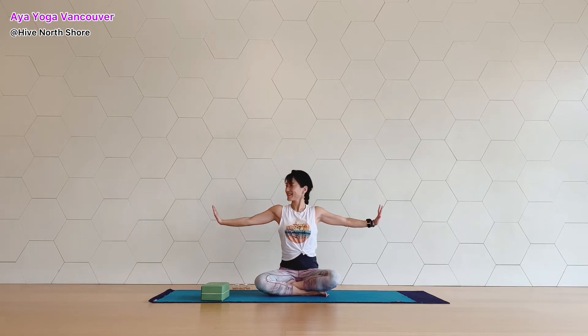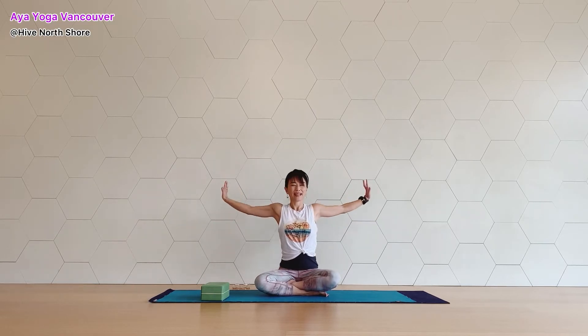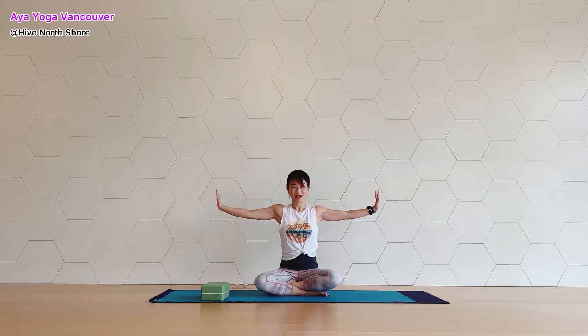Now turn your palms down and flex your hands. Press your palms toward the side and start rotating your arms. Five circles — five, four, three, two, and one. Reverse circle — five, four, three, two, and one. And let's do chest and back stretch.